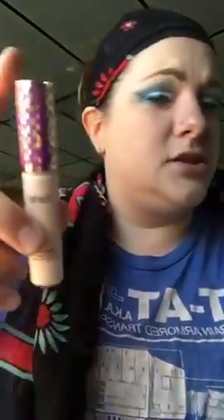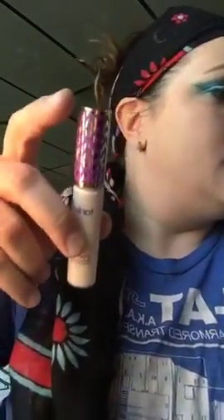Now we're going to take the concealer. I really like this one — it's Tarte Shape Tape, one of the best on the market right now. I also bought it in a rich color thinking I could contour with it, but every time I've tried to contour with it I look way too dark, so I take it off immediately.